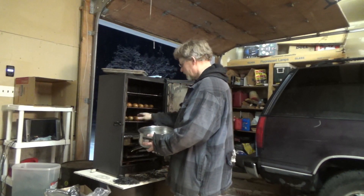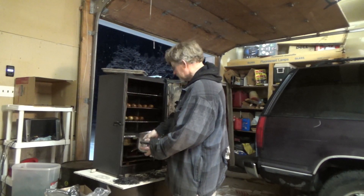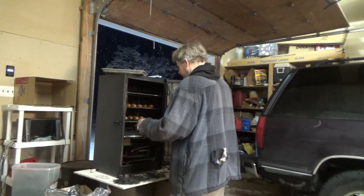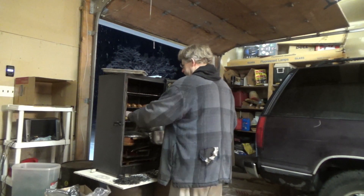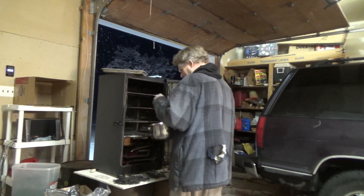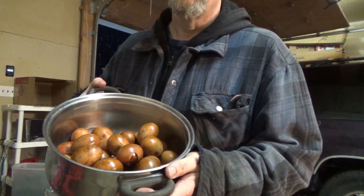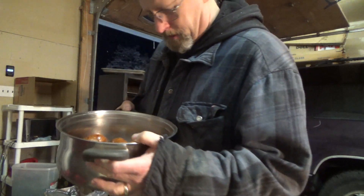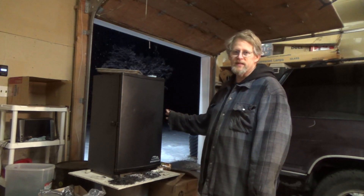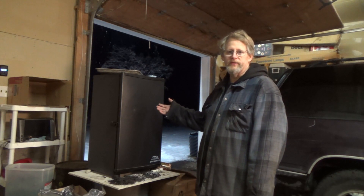They're looking good. The jalapeños are still soft so I'm going to leave them in here and increase the temperature so maybe they'll get done a little quicker. Looking good, aren't they? I've got the smoker set at 275 and I'll come back out in about an hour or so and check and see how they're doing.